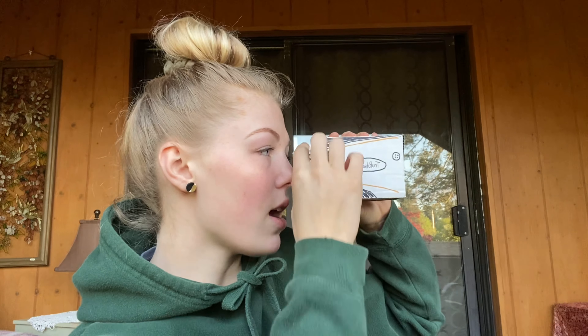You'll hold it like so, adjusting the eyepiece to your eye, looking at the in-scope display, navigating with the buttons, and using the top button to fire.